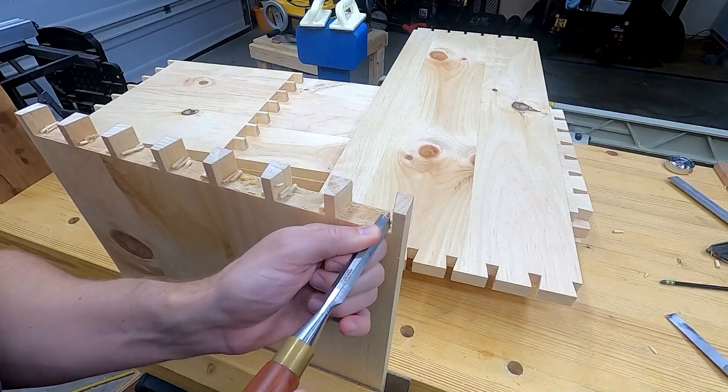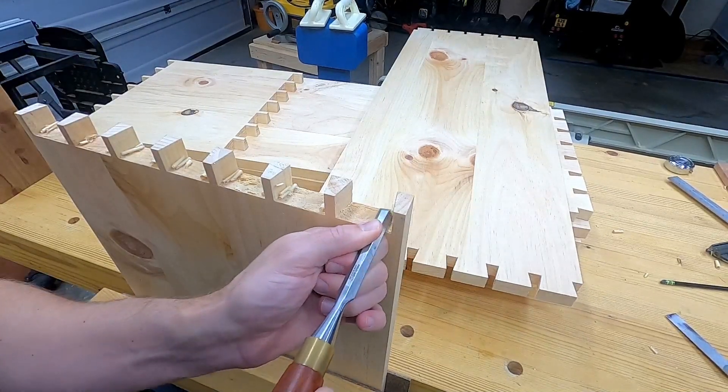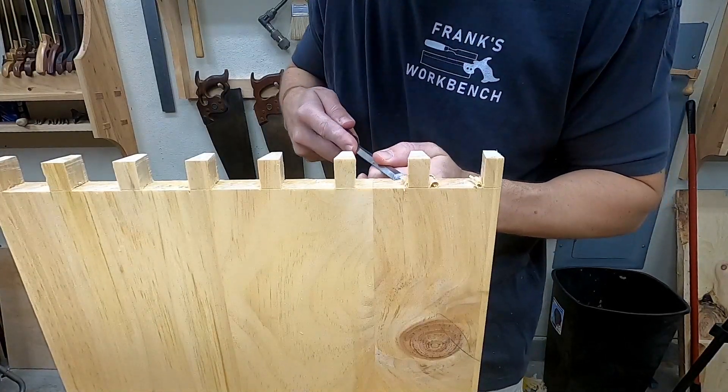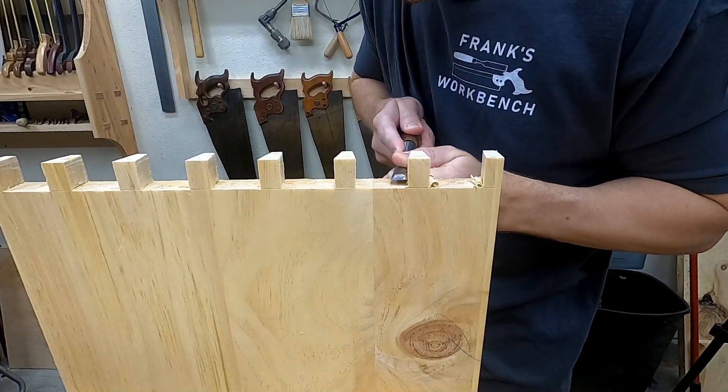I've never heard of anyone doing this before — it was kind of an experiment and it actually ended up working out really, really well for me. I'll definitely be trying it again. I probably wouldn't do this on smaller dovetails — if it's just two or three dovetails I would not do it, or if you're new at doing dovetails, probably not do it then either.